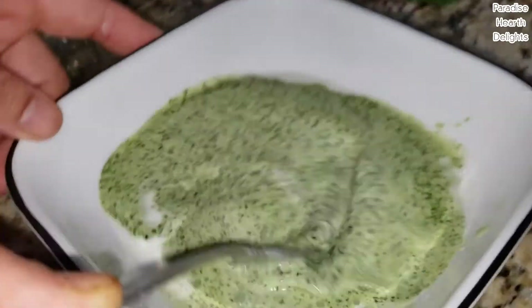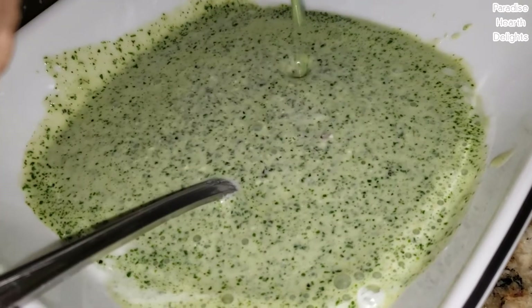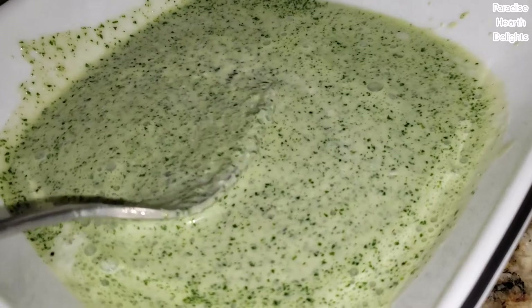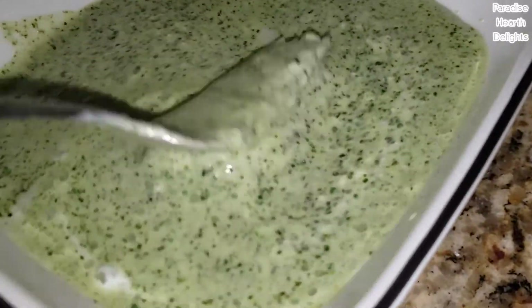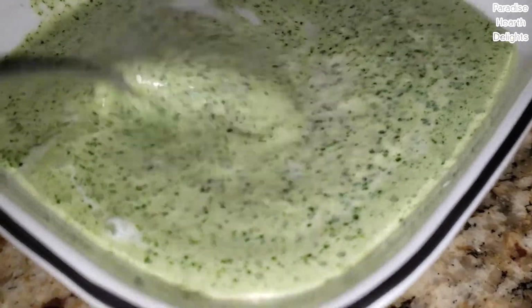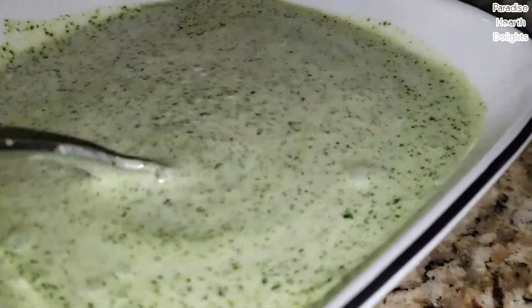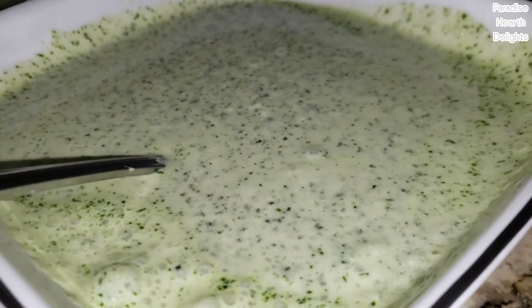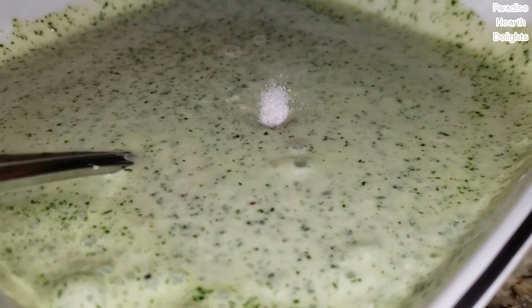Make sure you stir it really well. You can always add a little more if you think it needs it. Just make sure you whisk it well and remove any extra lumps that the yogurt might have. Now if you're using store-bought yogurt, you might have to break it up initially before you do this. Taste for salt — I'm adding a little salt.